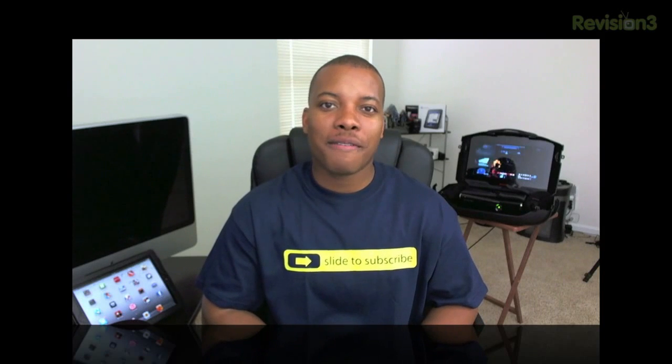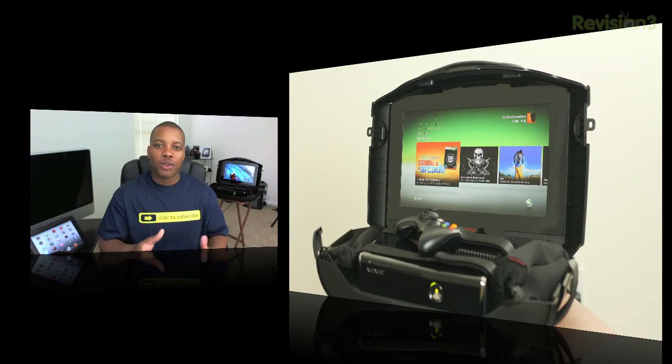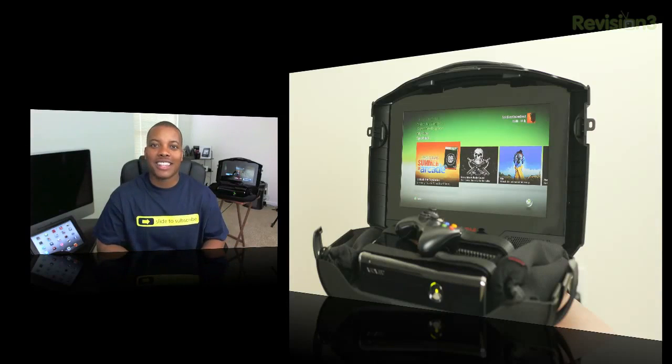Hey, what's up guys? Soldier Knows Best here with my review of the GAEMS G155 mobile gaming environment. It has everything you need to be able to play your Xbox 360 or your PlayStation 3 while on the road, maybe traveling this summer, or when your parents take you somewhere you don't really want to go, but you want to have some fun and do some gaming without needing to find a TV to hook up to. This case will be able to satisfy your Call of Duty or Halo needs.